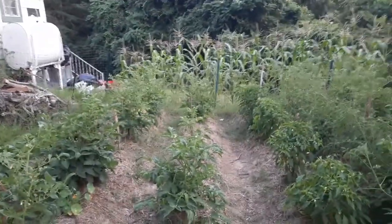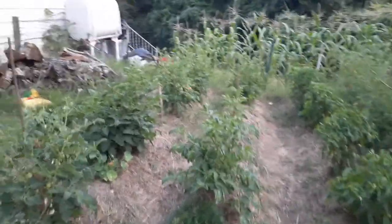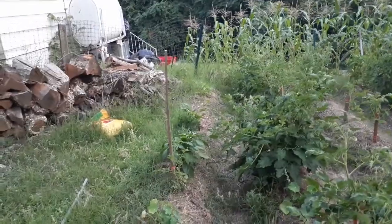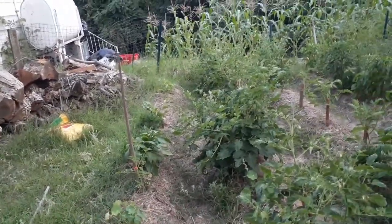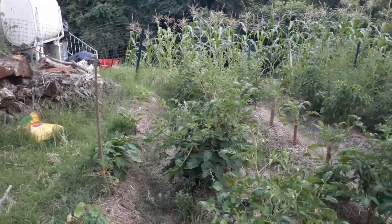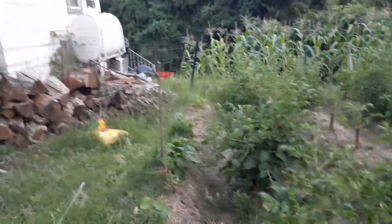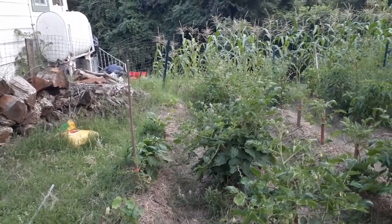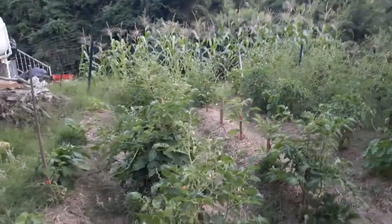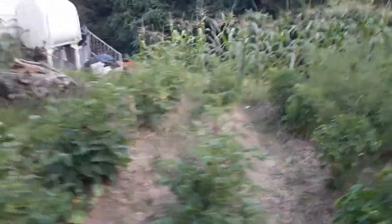These are my aroma tomatoes. I pruned these — the first time I didn't know how you were supposed to. I've staked them and I haven't really pruned much, just the very bottom so it's off the ground. You see there are various levels of growth because some were starts — I planted seeds, transferred them to a cup with pot and soil once they got to about four leaves, then once temperatures were right, I let them harden off and planted them.